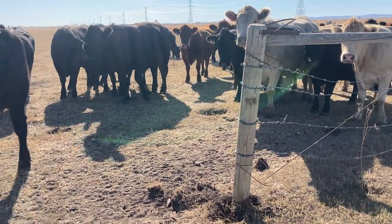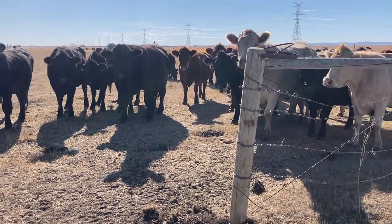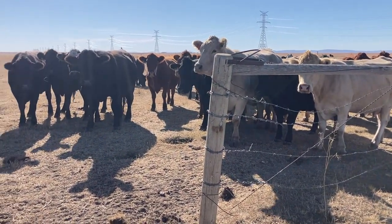Hey guys, welcome to the Cow Emporium. We're weaning, so the cows are going to be noisy and they're going to be following me around because they're looking for their calves.